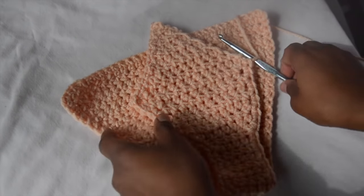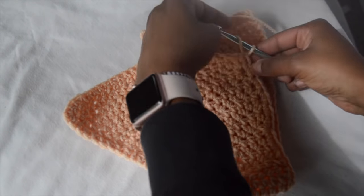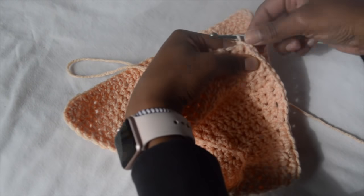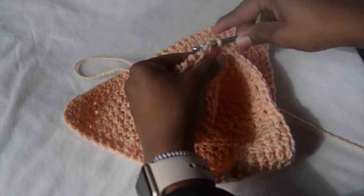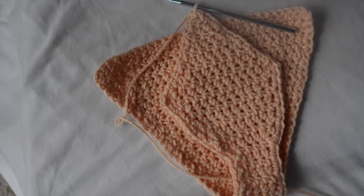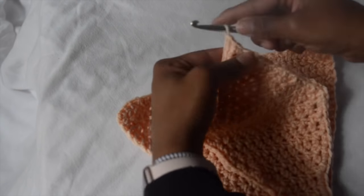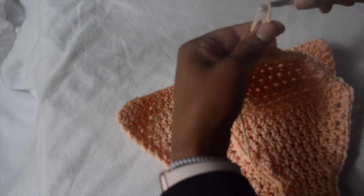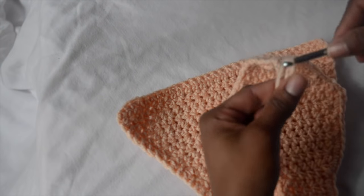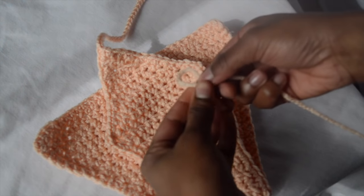After doing that all the way around the entire bottom, I'm just going to finish off at the top and then create one of the chains that will be used to secure the bottom. You have to be able to tie it to the other side so your stuff is not out. Once you get to the top, you can just chain 50 — that works for me and my hips, but you might need to do less or more depending on how long you want your strings to be. I like to do A-strings on these, but you can add more if you want depending on the look you're going for.